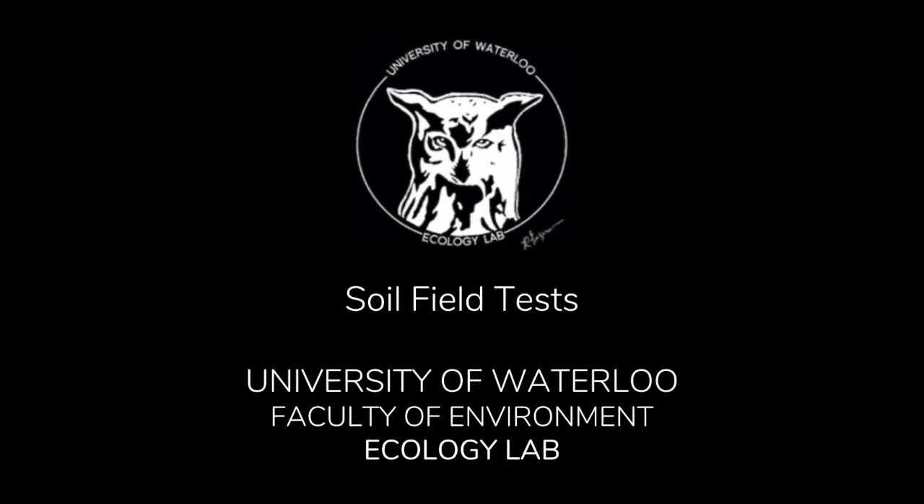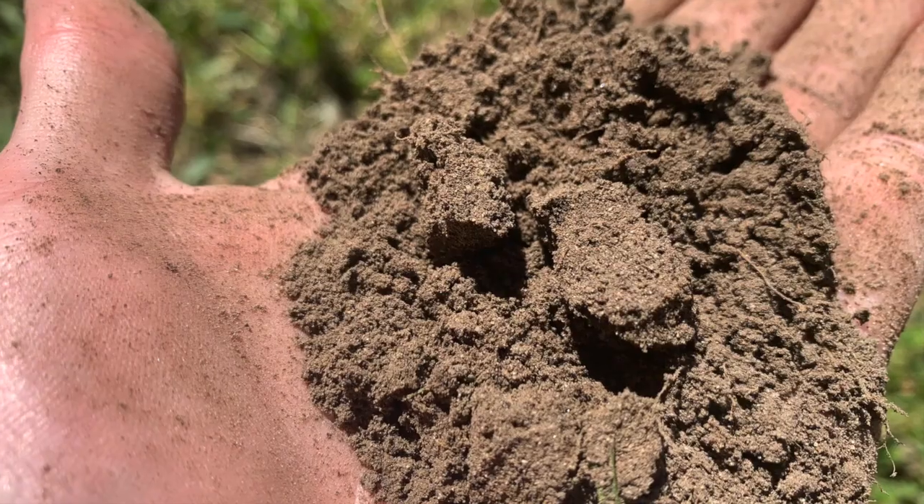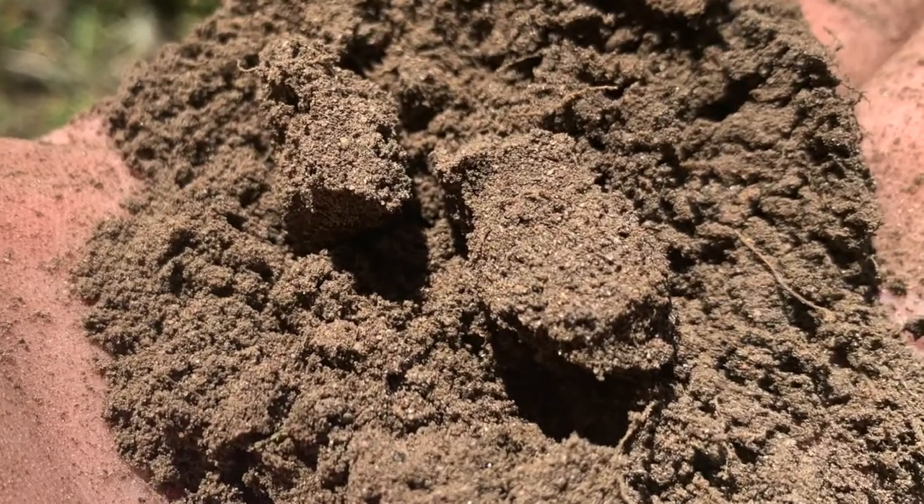Today I will be demonstrating how to use a field test to determine soil texture. I've attached a photo here so that you can get a good visual of the particle size.